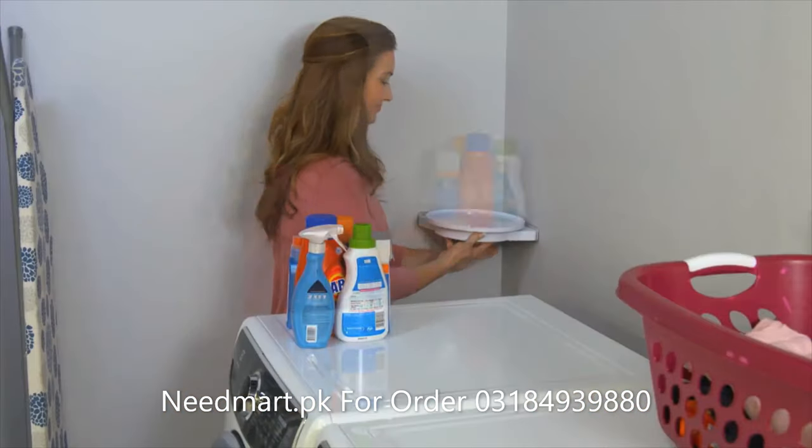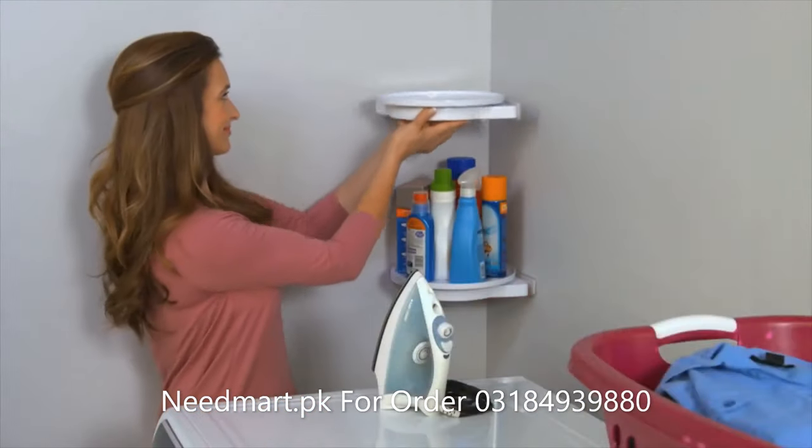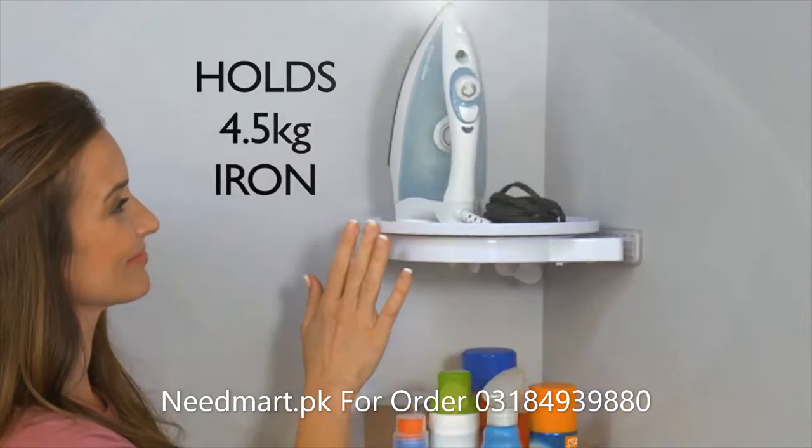Place Instahang in any corner — everything is at your fingertips. So strong it holds a 4.5 kilo iron.